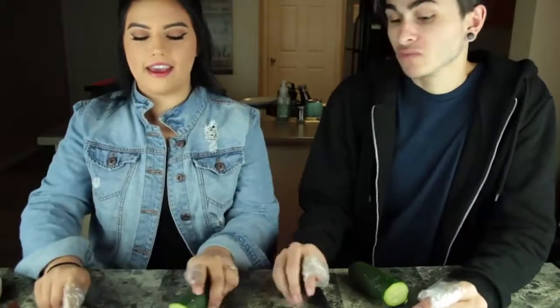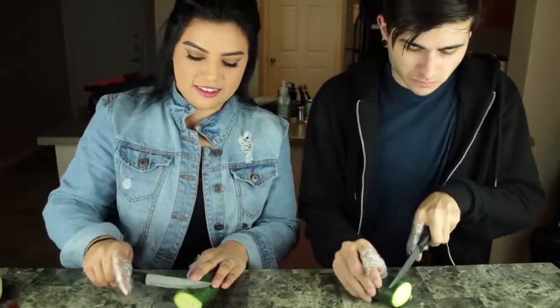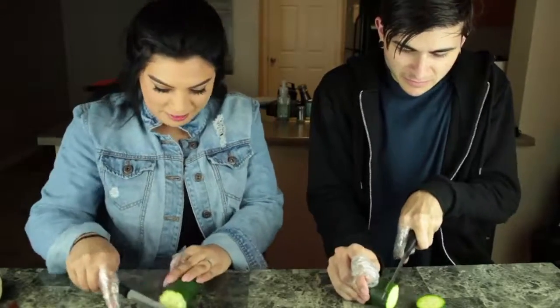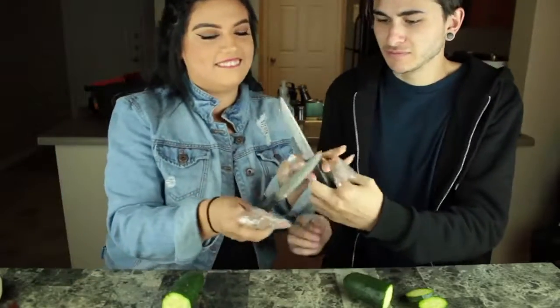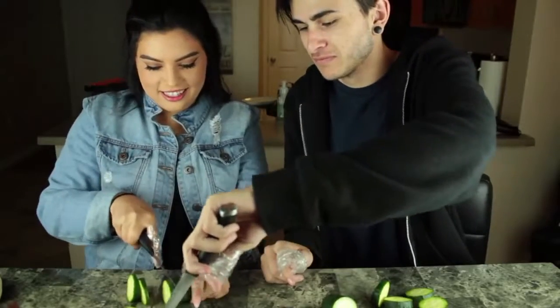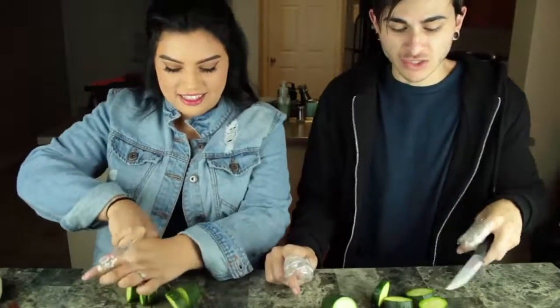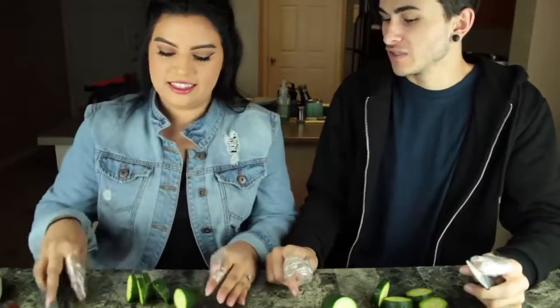Task number five: cut up some cucumbers. It's very dangerous — do not try this at home. This was one of her slices. I'm going to cut my finger. That's why we should probably not do this anymore. And just let it be known that I take the finger right here.